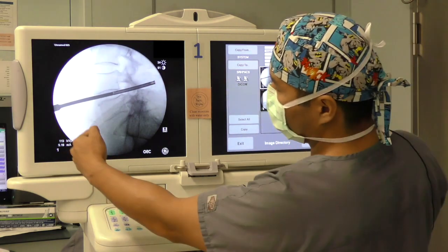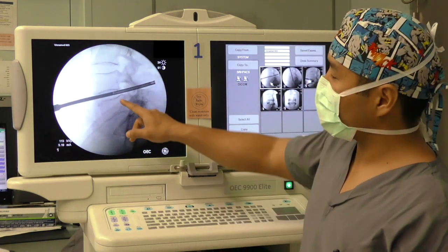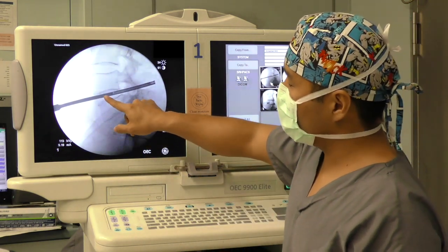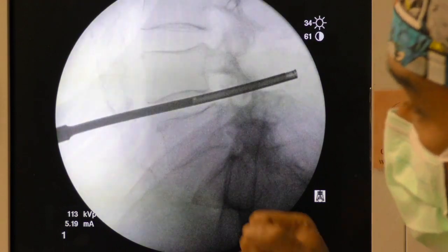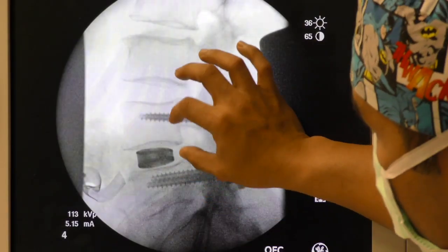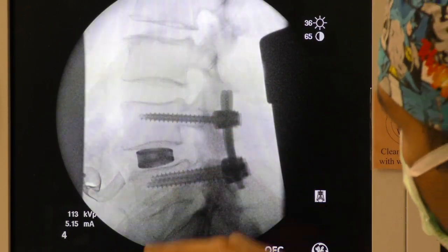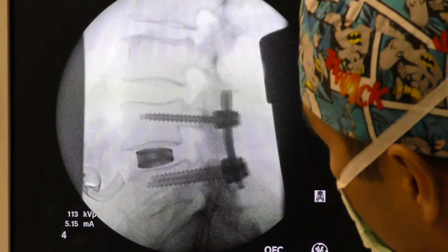The retractor comes in at an angle. Once we use instrumentation, we perform the orthogonal maneuver where the tip of the instrumentation is in the disc space, and we push the instrument out of the confines of the retractor itself. This disc space was shorter compared to the adjacent segment, but now we've got it nicely recreated. The spondy has essentially been corrected completely.